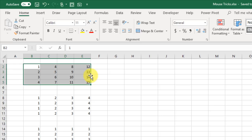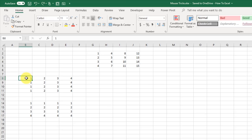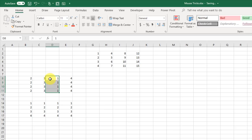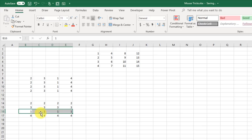You can also cut and paste data while shifting existing data out of the way. Select the data and hold Shift while you click the edge and drag. You'll see a green bar indicating where the data will be placed. When you release, your column of ones is inserted between the column of threes and fours. You can do the same thing with rows — select a row, hold Shift, click and drag, and release to insert it between existing rows.